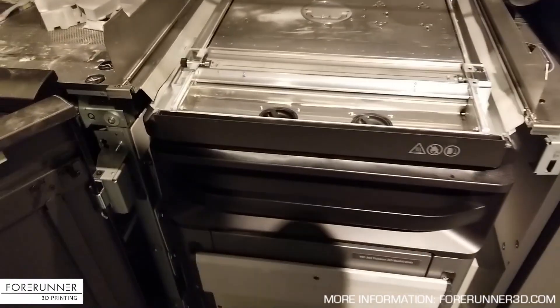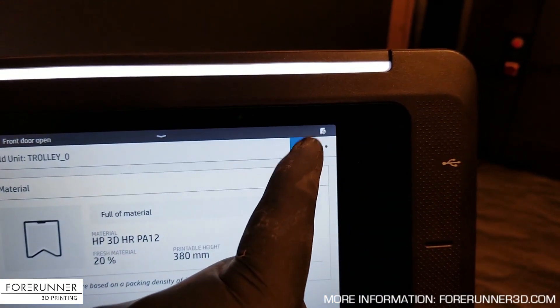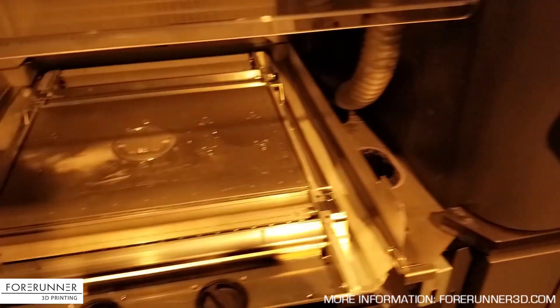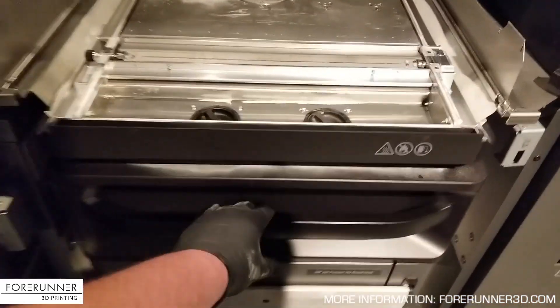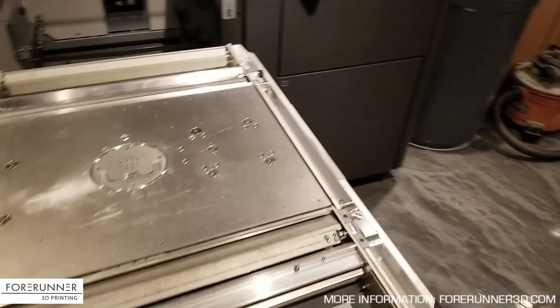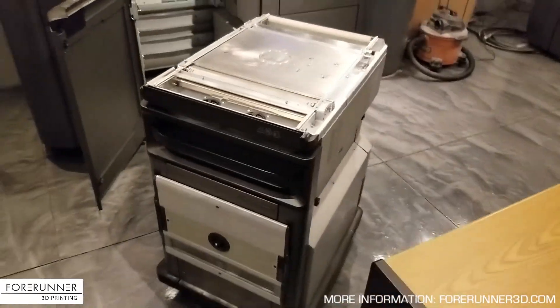You pretty much just come over here and hit eject, and it does its disconnecting routine. You can hear it unlock, and then you just give it the old heave-ho.